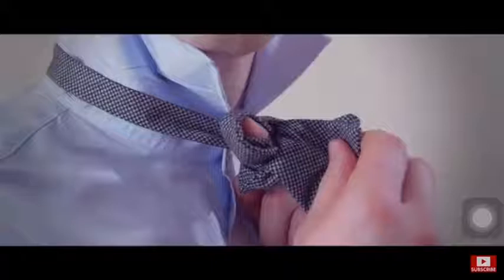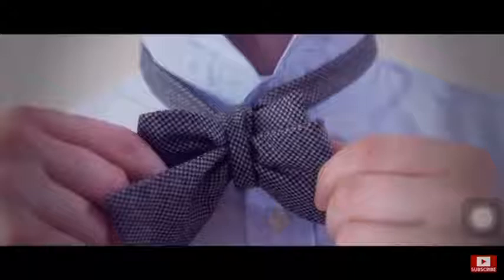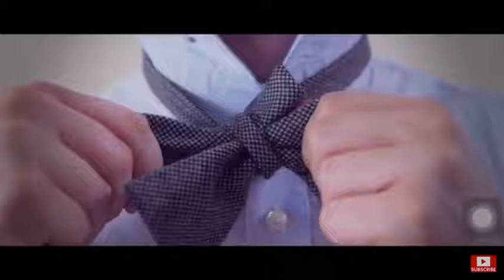You are now left with what looks like a messy bow tie, but that's okay — we're not done. Now pull the folded ends in the front and back to tighten the knot. Then pull the non-folded ends to loosen. Keep going back and forth until you are satisfied with the look.